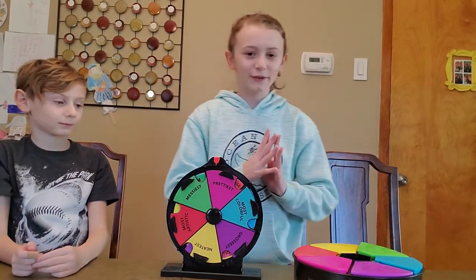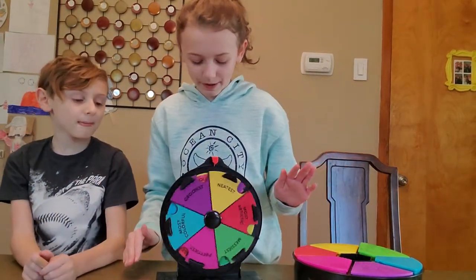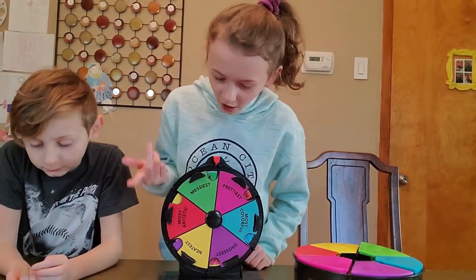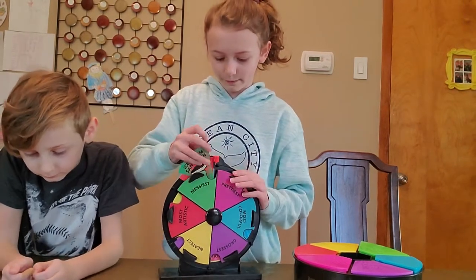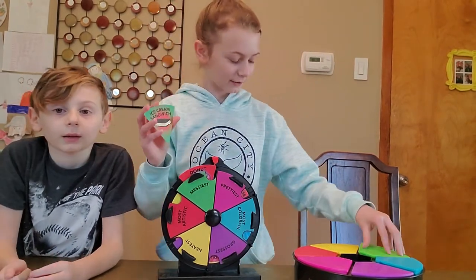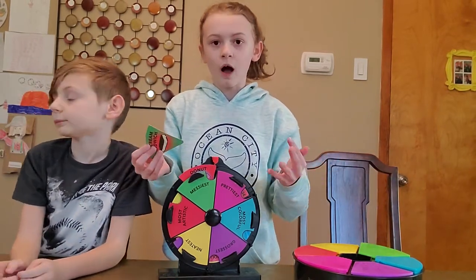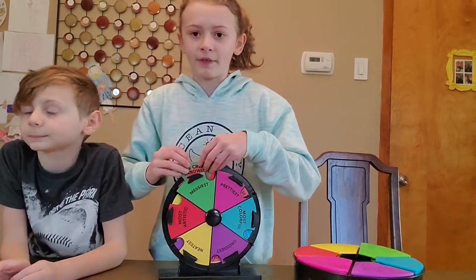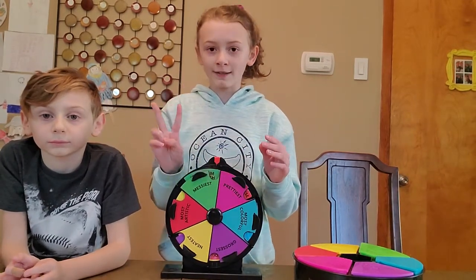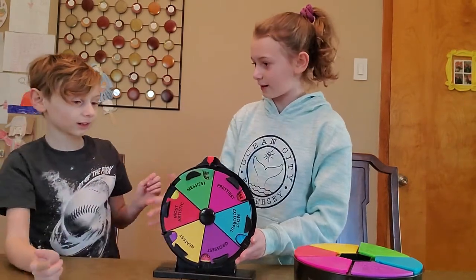Okay guys, so we figured out how to play. There's this card and we put three in each one of them. So we spin — I'll go first. For example, we spin and I got 'messiest,' so I take a card out. It says ice cream sandwich, so I'm going to take this out and try it. It's going to show ingredients in the green one, and we have to make an ice cream sandwich in one minute.